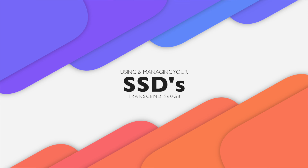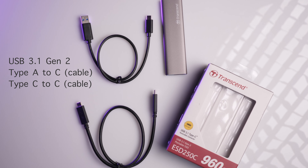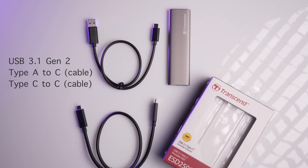Number one: SSDs. I've recently started using the Transcend SSD — this is the 960GB ESD250C. For years I used the Samsung SSD T5, and although a lot of us may look at SSDs and say they perform a very similar function, there are a few things that changed me over to the Transcend SSD.